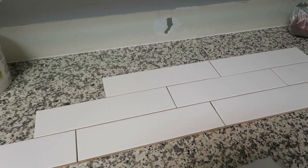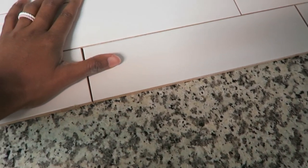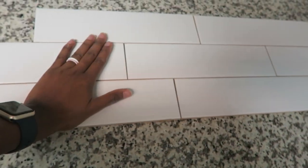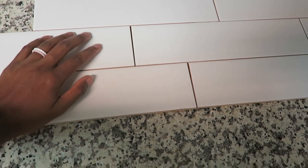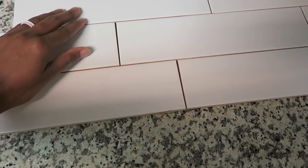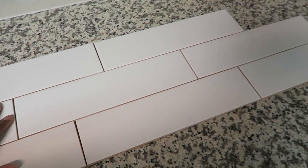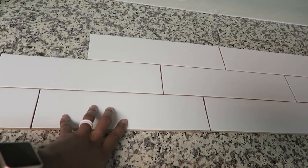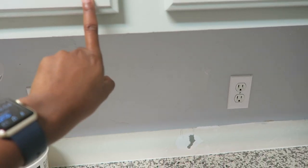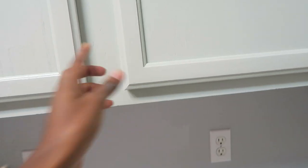A few days later — just got back from work. I picked up the subway tile from Floor and Decor on my way home. We're going with white subway tile, though honestly this material feels a bit cheap and it's not a glossy or bright white. We're getting it installed this weekend — we'll see how it goes. Right now I'm about to apply the hardware I got from Lowe's.